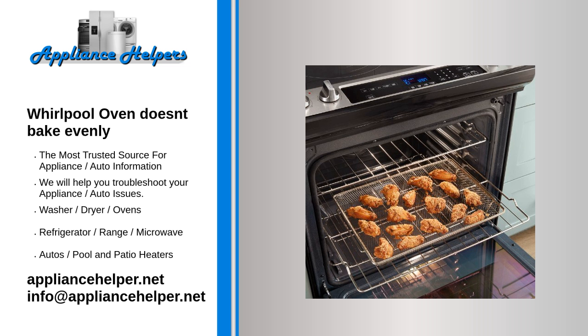To determine if the igniter is defective, observe the igniter when the oven is heating. If the igniter glows for more than 90 seconds without igniting the gas flame, this indicates that the igniter is too weak to open the oven safety valve correctly. If the igniter is weak, replace it.